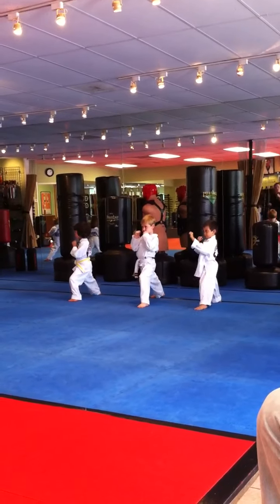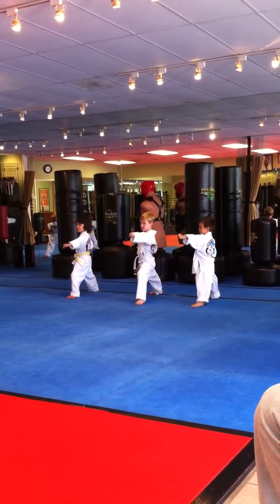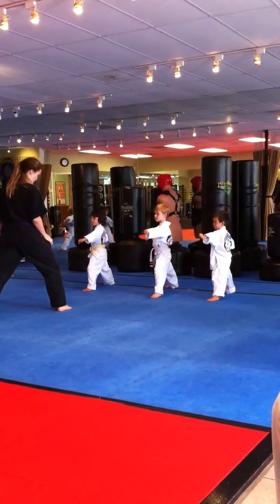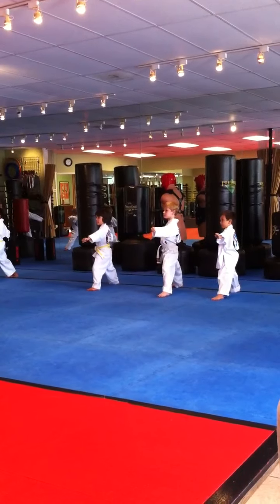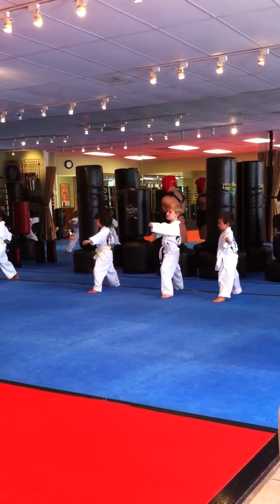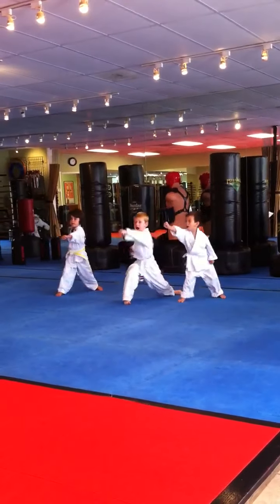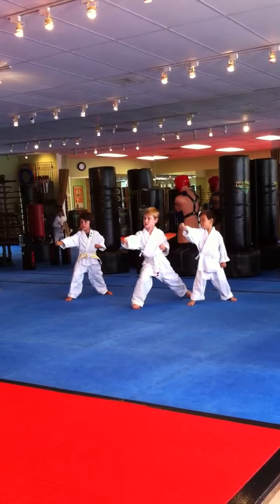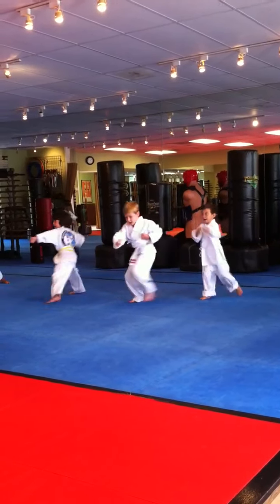So everybody put out your punch hand. Nice. We're going to step forward and punch. I want Kyle, you're just going to do one punch as you step forward. Yes ma'am. Everybody else, we're going to do three punches. Don't make me ask you again. Hiya! Hiya! Good. Key up loud, stay low. Keep that other hand chambered. Charging up. Hiya! Hiya!